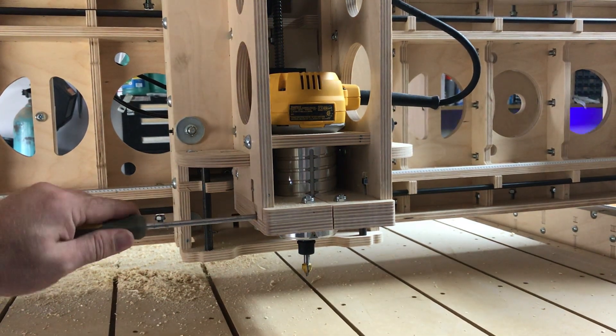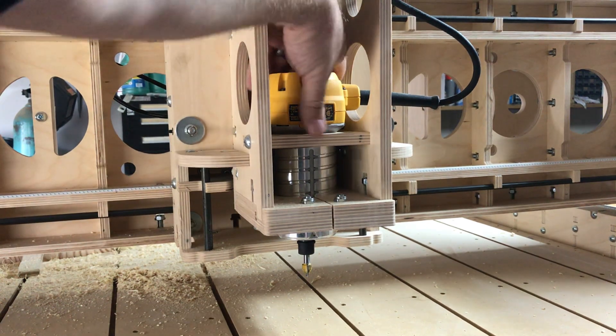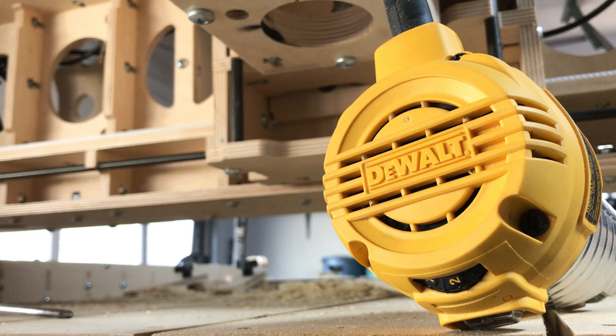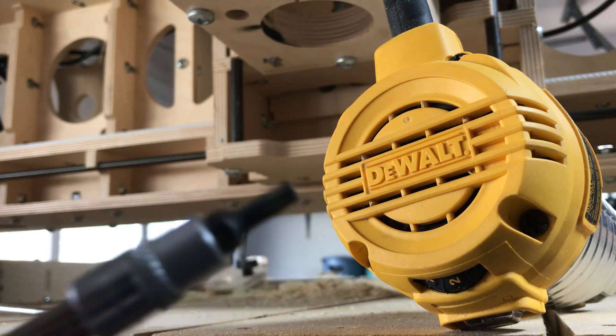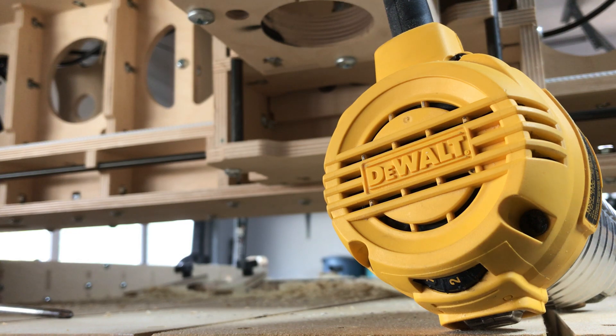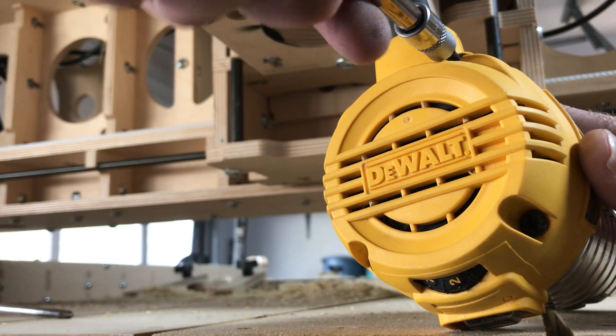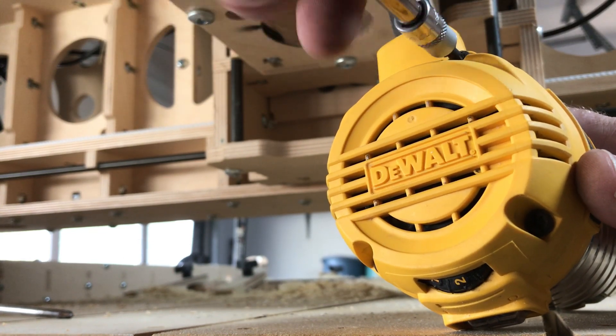First thing we're going to have to do is loosen the set screw inside the KL744 that holds our router in place. We've got our DeWalt 611 palm router out of the CNC holder and laid on our table so we don't have to undo all our cables. We'll have to take off four screws using either the T20 Torx bit or a little small flathead — we're going to use the Torx bit — and that takes the yellow cap off the top of the palm router.